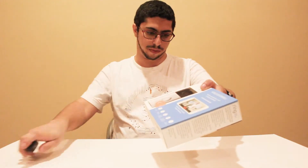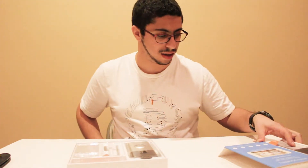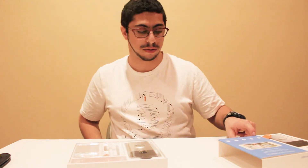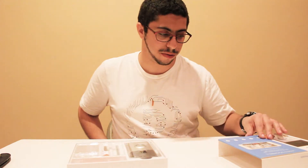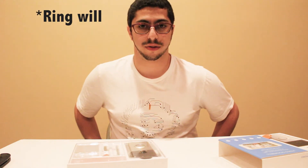So it connects to the internet, it has motion detection, and it films in 720p video. It also comes with lifetime purchase protection — so if someone steals it, they'll send you a new one for free.